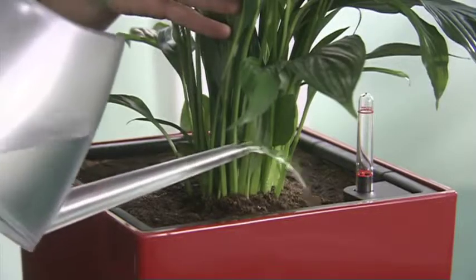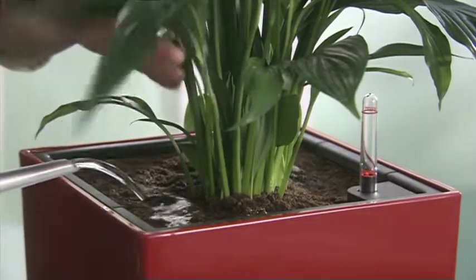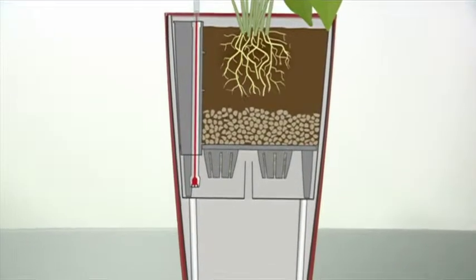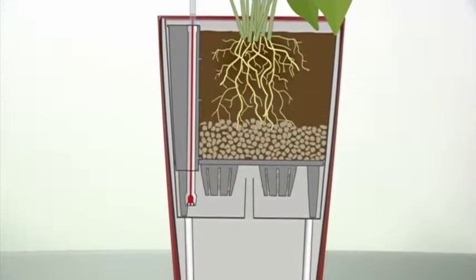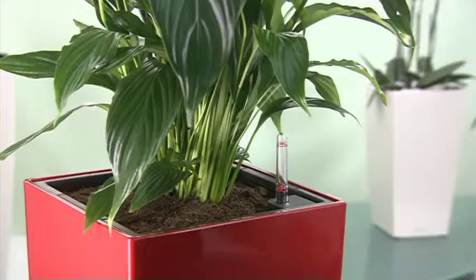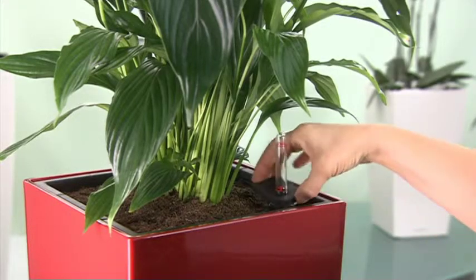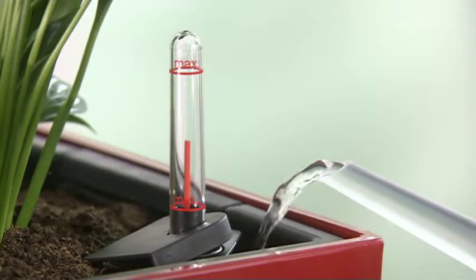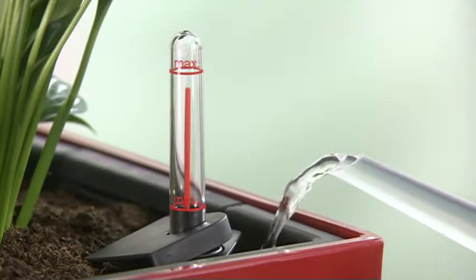Over the next 12 weeks, water your plant as you would normally do by pouring water on top of your soil. That's the time the roots need to grow and to reach the water source. After this growing phase, fill the reservoir via the water supply shaft until the water level indicator shows max.